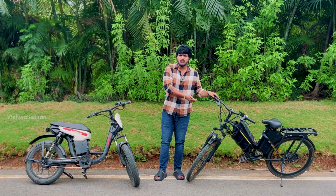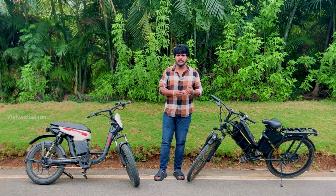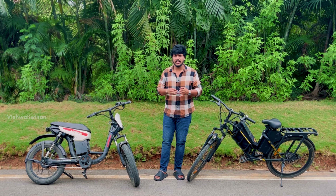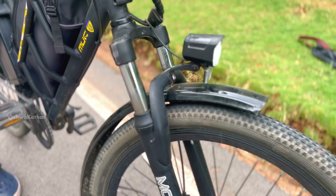I have to charge the battery for 6 hours, 2 hours. I charge the battery for 3 hours or 6 hours. I have to charge the battery for 6 hours, 1 hour, or 20 hours.